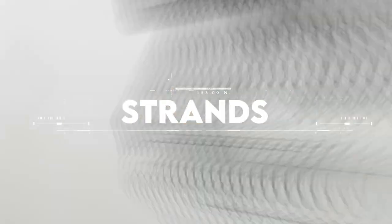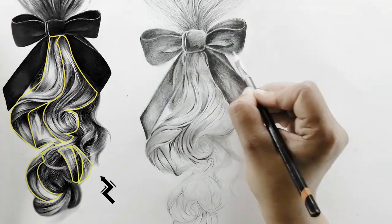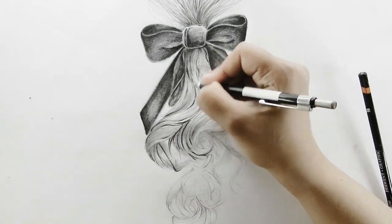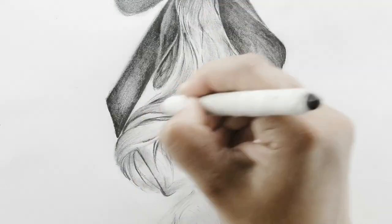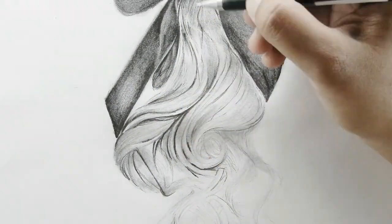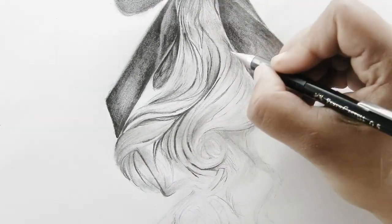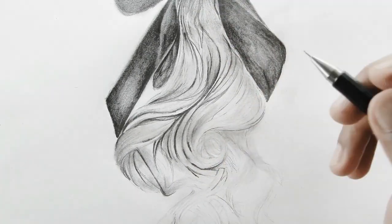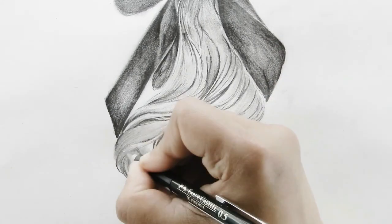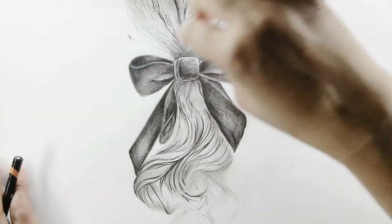Step number eight is strands. Moving back to shading by working on the strands, I'm overlaying the texture of the hair using a mechanical pencil for sharp lines on top of the base layer. I'm using a darker pencil so it looks natural, realistic, and very textured. Next, find the midtones and dark areas of the hair to shade using a 4B or 6B pencil.